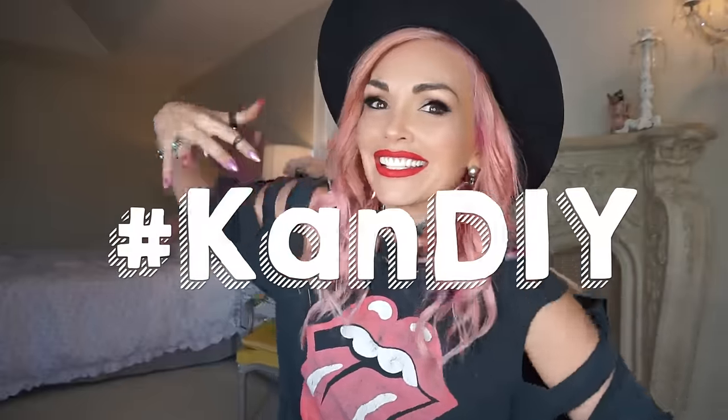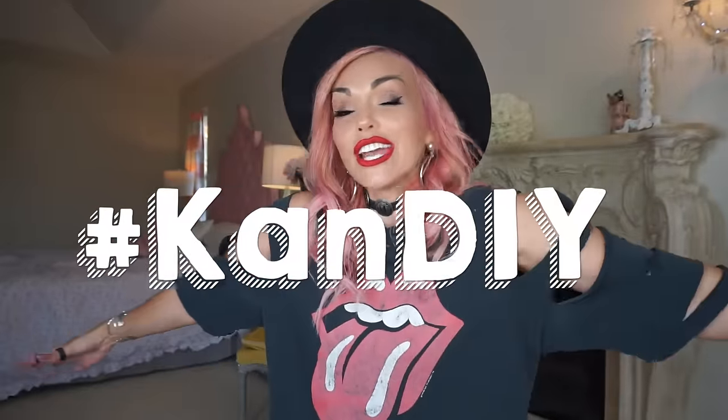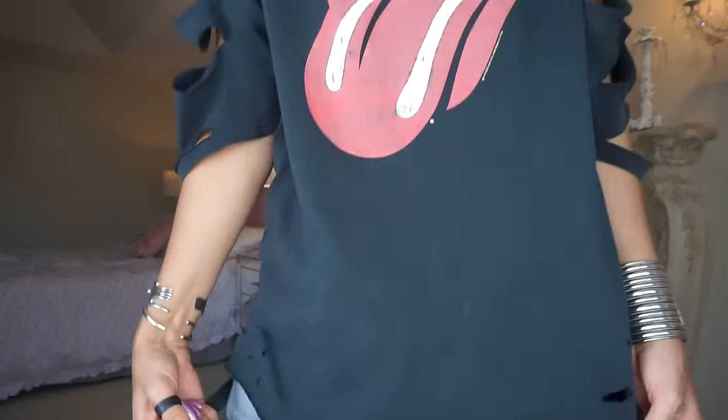So that was it guys — here is my final shirt. You can cut yours up as much or as little as you want. Let me know if you want to see more of these, comment below. And if you do this to your shirt, tag me — Twitter me — anything at hashtag CanDIY. Get it? CanDIY — so I can see your creations too. It's super fun to have something customized. You don't have to do all the slashes like I did, but you can do as many as you want.